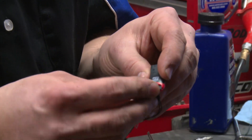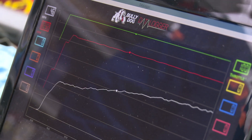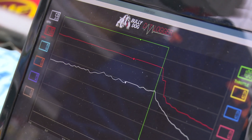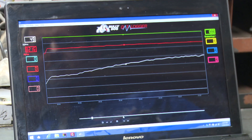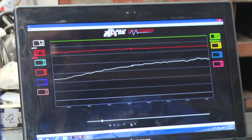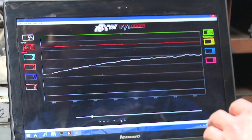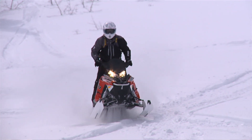What we have is the Bully Dog data logger screen pulled up. We can actually pick the things that we want to display — we're going to do RPM, speed, and throttle. We can play this stuff in real time, or we can stop it and advance it frame by frame, and we can actually see each one of these values change. The way I can see it, this would be the first thing I'd buy before doing any performance work. It's the only thing that can give you the tools you need to do the job properly.